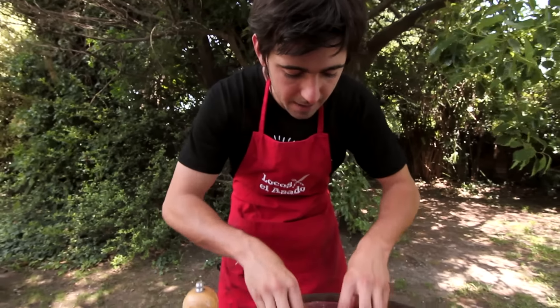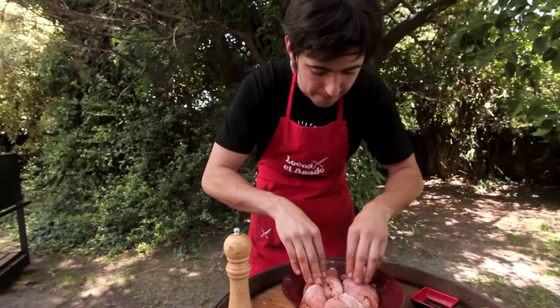Lo llevamos a la heladera por al menos 40 minutos.